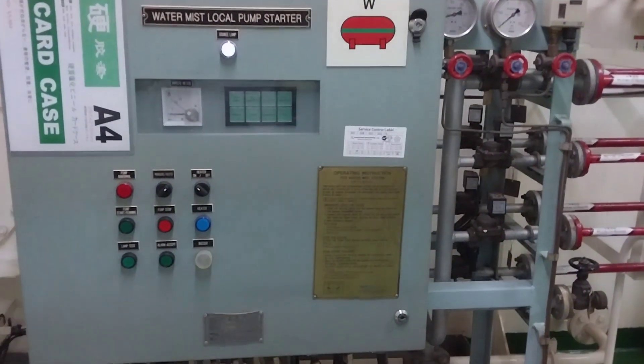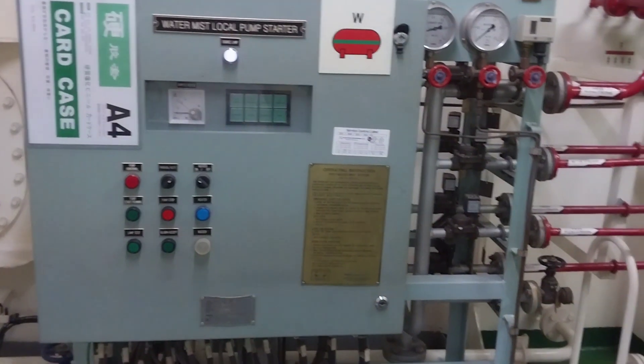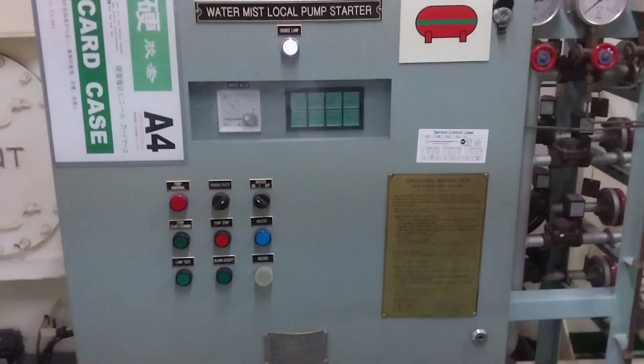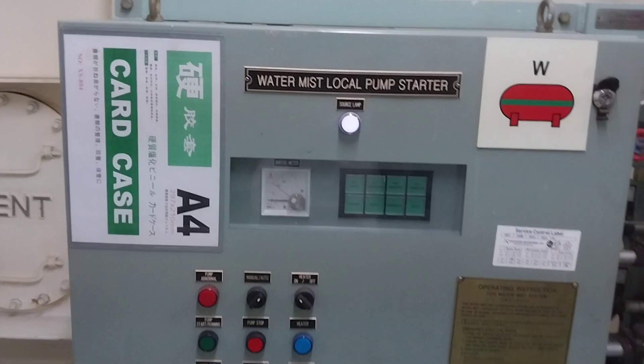Hi everyone. Today I introduce the automated firefighting system in the room using fresh water. It's using high pressure water mist.